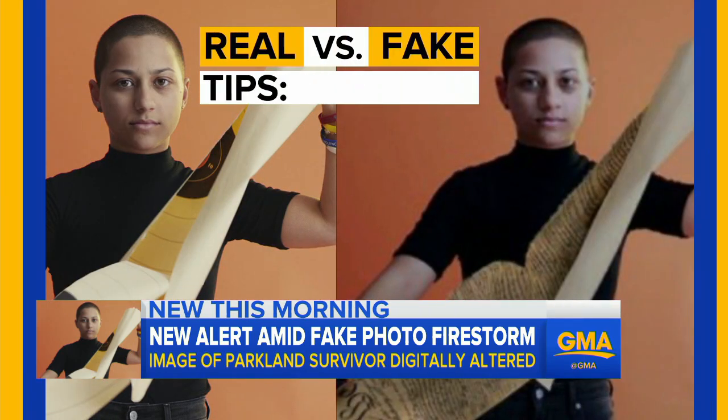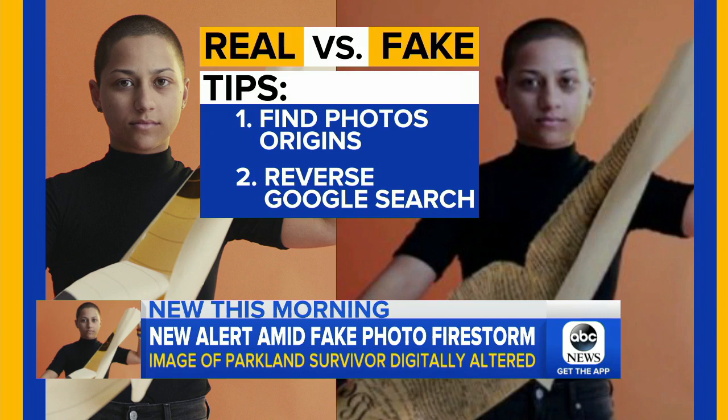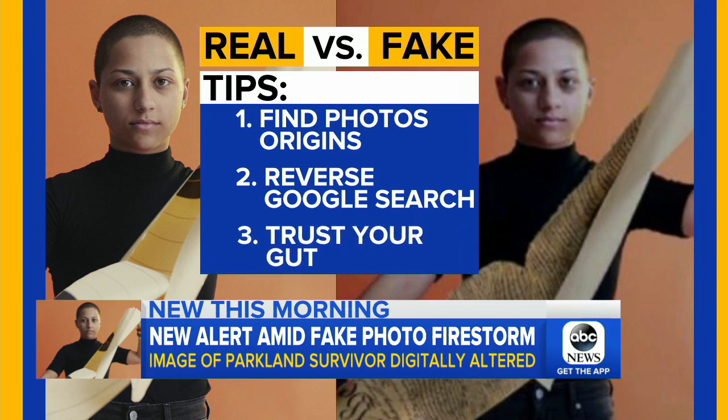Some tips to determine the real from the hoax: follow the chain and see where that information first originated, do a reverse Google search, and trust your gut. If it seems unlikely, it probably is.